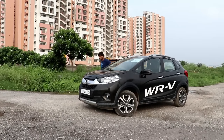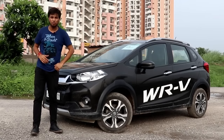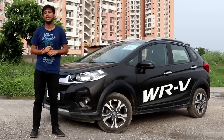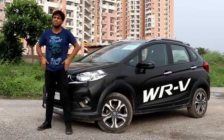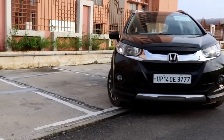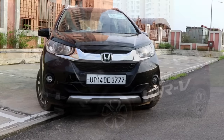Hello everyone, my name is Vivek Saini and you are watching Viboo's Autovlogs. Welcome to another video. Today we will talk about the new WRV, or the new subcompact SUV. You may have heard of it, and yes, it can be compared to the new Jazz because the platform is the same, engines are the same, and features are the same.